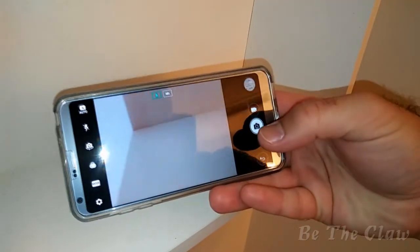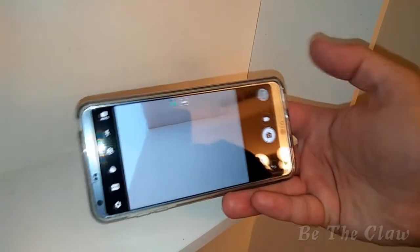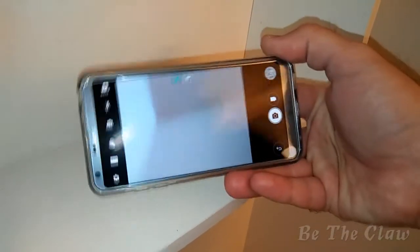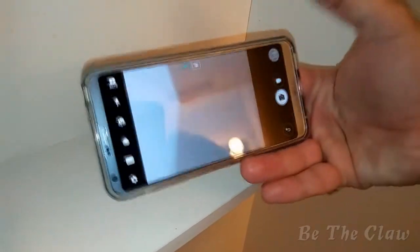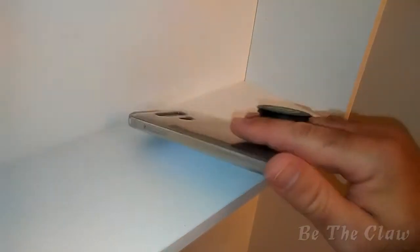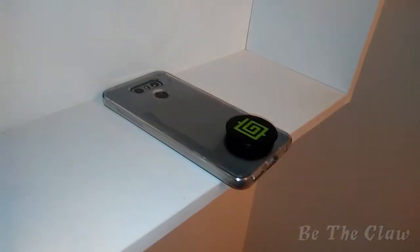And if you're using a camera, you can operate the shutter button or the recording button or anything else on this side of the screen without actually holding the phone around the edges like you normally would. So it definitely seems like a very useful gizmo.